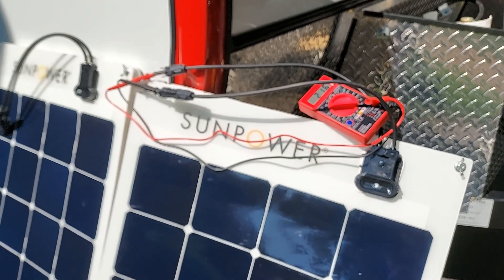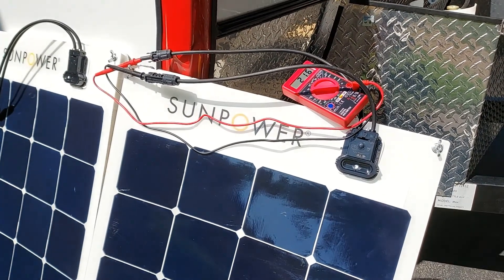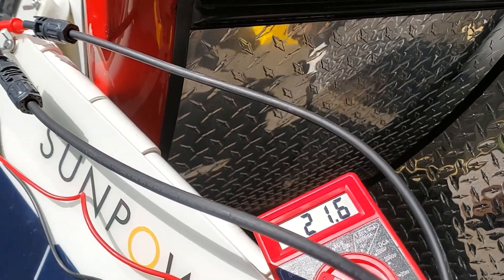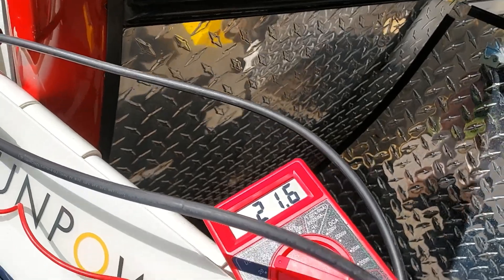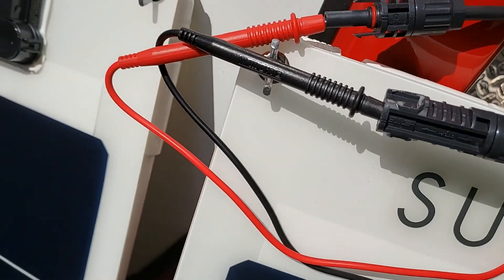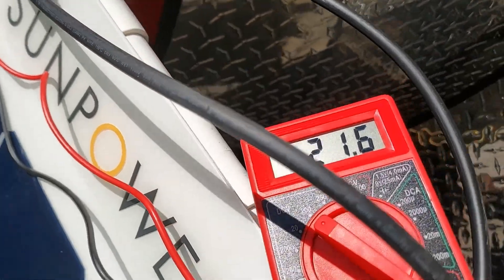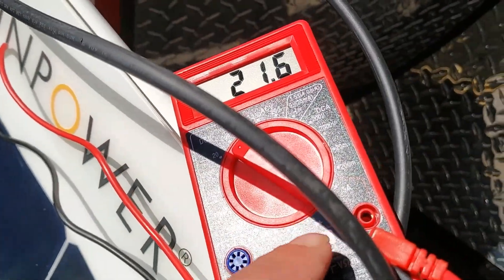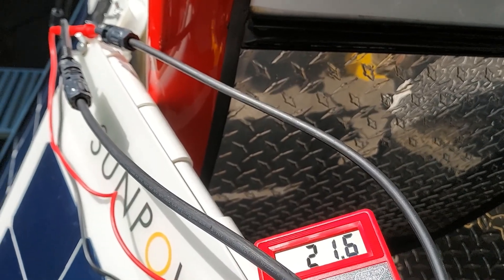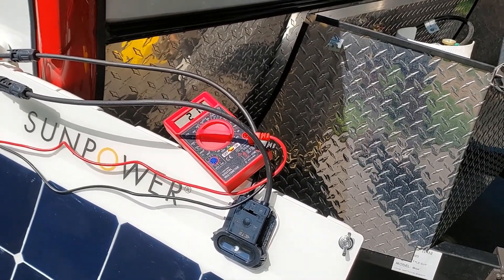Before you connect everything in plug-and-play, there are two important things to do. First, check that the solar panels are working. I have them in the sun here and using a Harbor Freight VOM — this panel is reading 21.6 volts open voltage. You hook the red connector to the positive and the black to the negative, and set the meter to 200 volts DC. I already read the other solar panel and it was reading 22.2 volts.